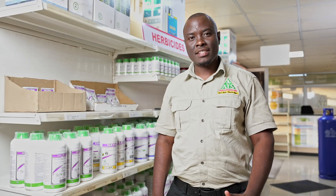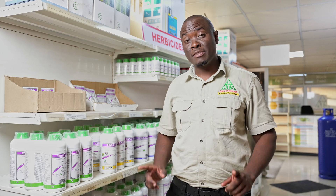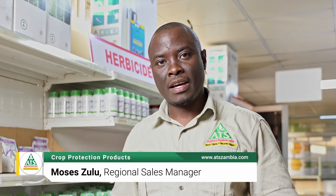Welcome, dear farmers. I'm from ATS Agrochemicals and I'll talk briefly on some of our products, especially for weed control in your maize, soya beans, and your sunflower.